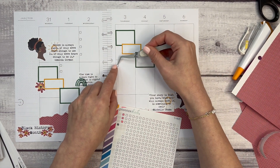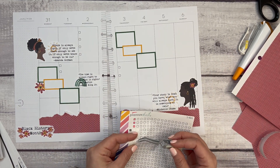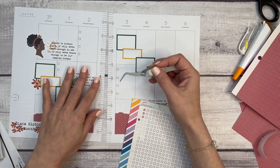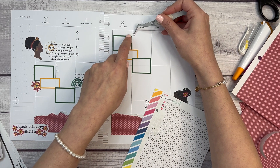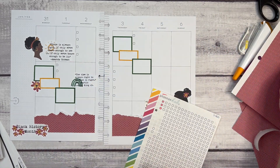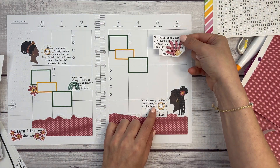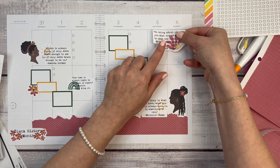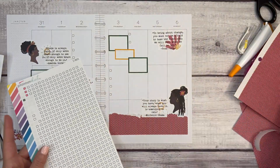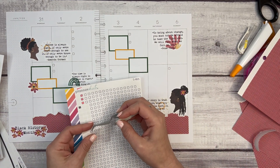I'll make sure to link Caitlin's shop in the description so you can purchase a sticker sheet — I've placed a couple of orders from her recently. On Friday, maybe just two bullets since I don't typically put as many checklists on Fridays. I still have the Rosa Parks quote, which I think will go over here. Then I'll put a checklist area here for Sunday because I love a good long Sunday to-do list.